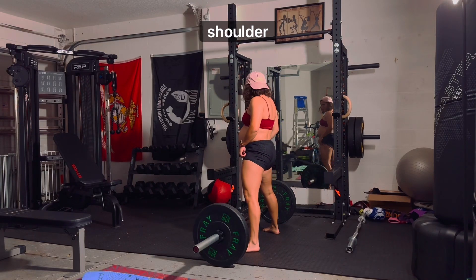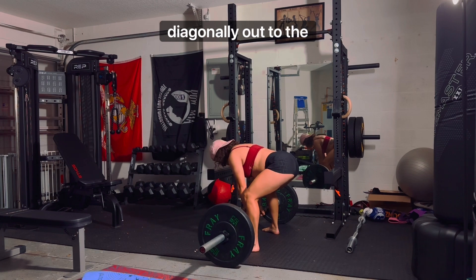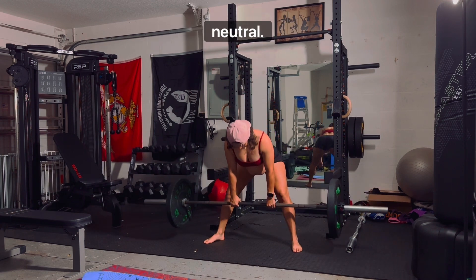Stand holding a barbell using a shoulder-width overhand grip with your feet wide apart and pointing diagonally out to the sides. Your arms should be extended and the barbell should be resting against your thighs. Keep your back neutral.